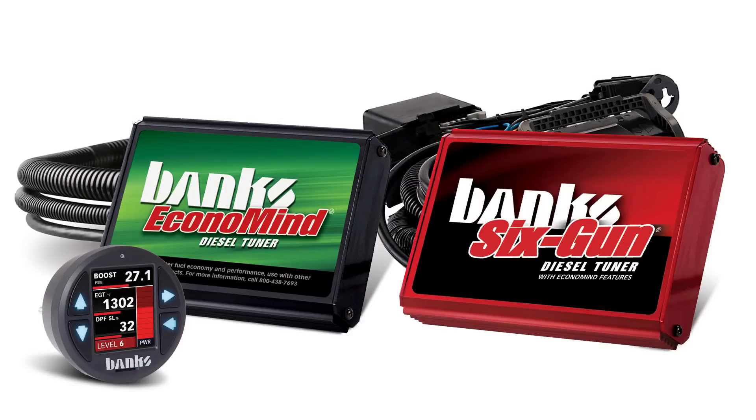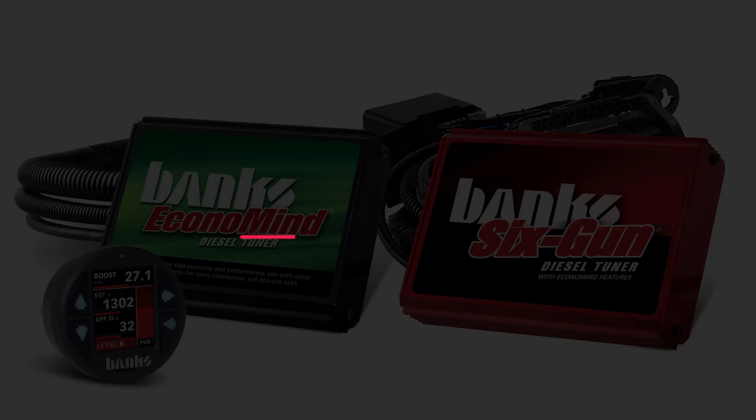For more information about the Banks i-1.8 Super Gauge or Data Monster for Banks Bus 1 devices, visit bankspower.com.